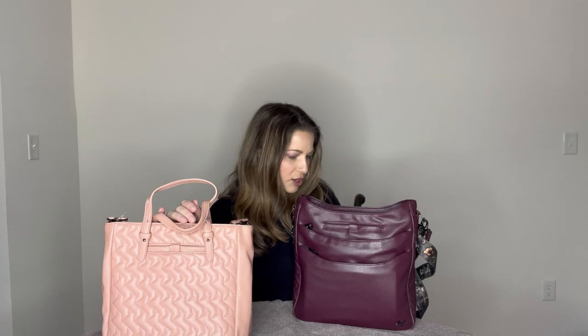Both bags have the cursive Lug logo on the bottom in gunmetal hardware. Looking at the front of the Charter, the only organization on the front is a magnetic-close cell phone area with a soft felt lining — it pulls out and is not sewn at the bottom. That's the only front organization on the Charter. On the Cable Car, there's quite a bit more front organization, starting with a front zipper pocket at the bottom with gunmetal pulls and tonal zippers.